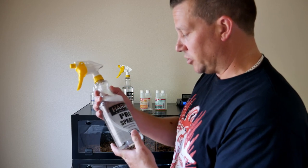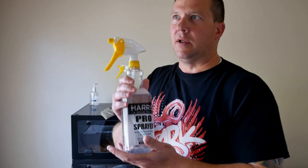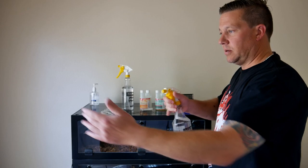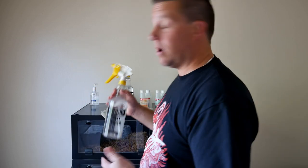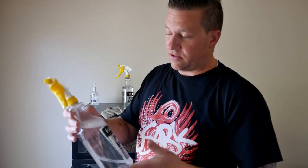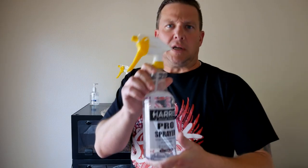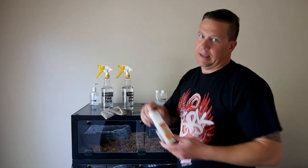These spray bottles are Harris Pro Sprayers — I got them off Amazon and I'll provide the link in the description. You can get a three-pack for around $12.99. They give a heavy mist, they work every time, and I've been using them for a while with no issues. Highly recommended for your reptile cleaning and maintenance needs.